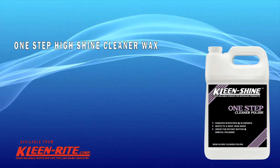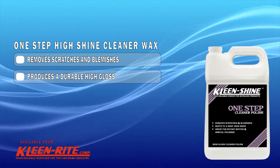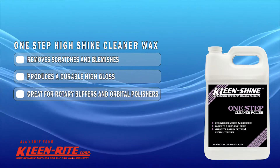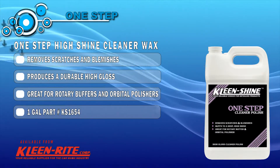One Step High Shine Cleaner Wax removes scratches and blemishes, produces a durable high gloss, and is great for rotary buffers and orbital polishers. One Gallon, Part Number KS1654.